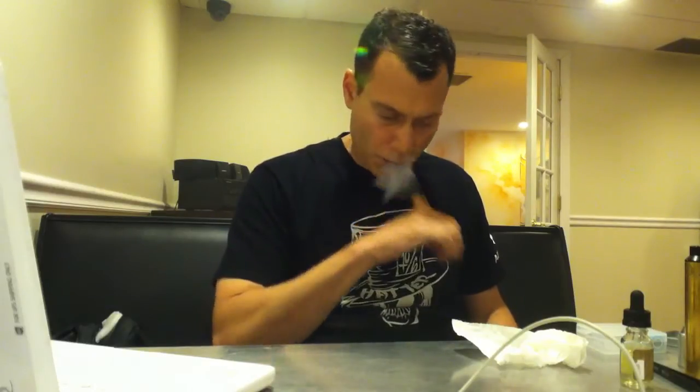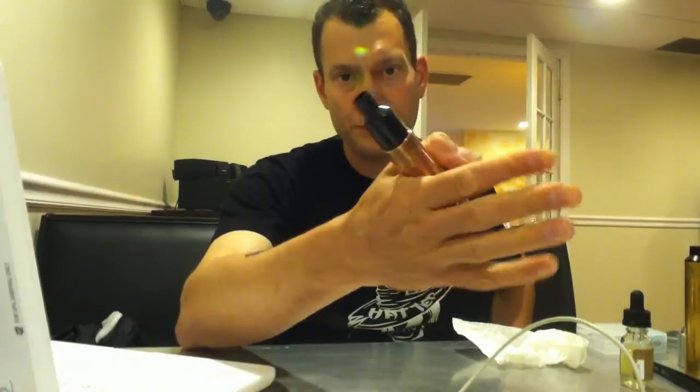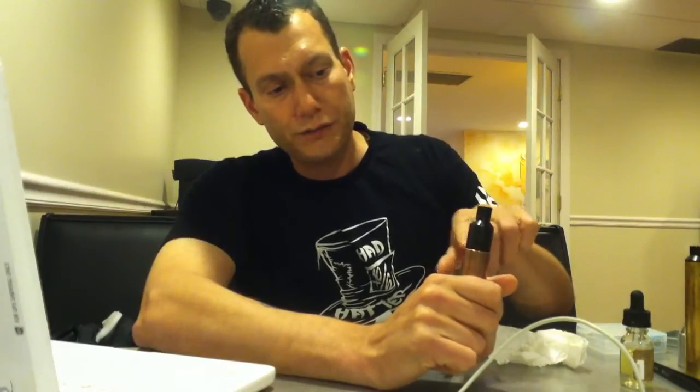It hits harder than the Plume Veil ever did, harder than the Tobe, harder than the Dark Horse — I know it. Those are some of the first RDAs I was playing around with when I first started building. The Doge had a copper center post and that was a very hard-hitting RDA. If you're a beginner to intermediate dripper who's building and wants something functional and affordable, there you go. Avkin, if you're open and receptive to a new design: the problem is we're drawing air through wet cotton with juice that hasn't been atomized yet in parts of the RDA we don't want airflow through.